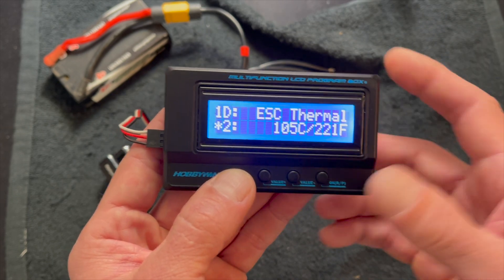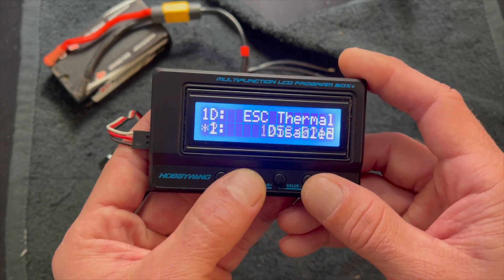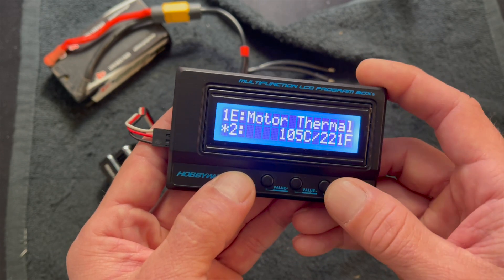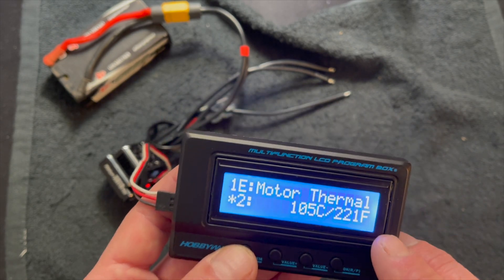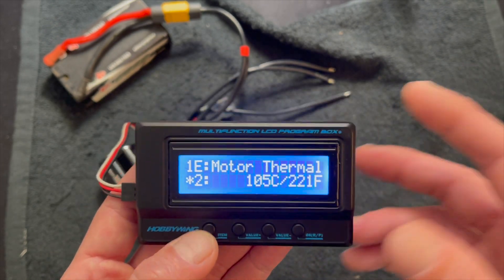ESC thermal protection is obviously slightly adjustable — you can turn it up or down one setting and you can turn it off. And the same thing for the motor thermal protection. One thing to know about motor thermal protection: this only works on Hobbywing motors because they're kind of the only ones that have the temperature sensor inside.